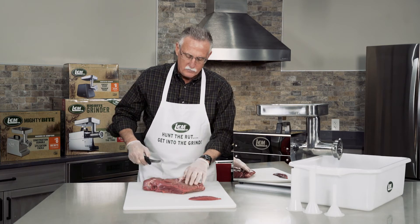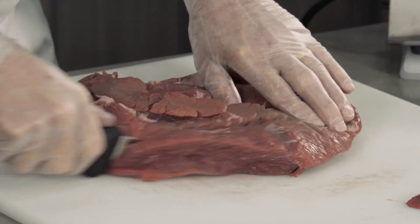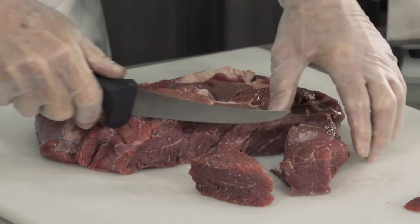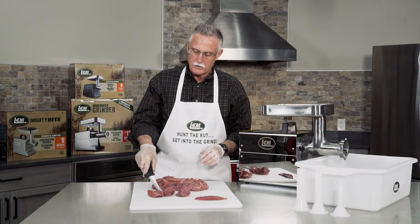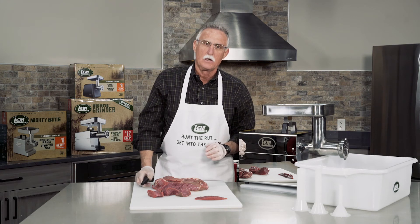After you've removed all of the fat, gristle, and sinew, you cut the meat up into cube-sized pieces that are approximately two inches square, like you see right here. You need to cut it up at the proper size so it will feed down the chute of the grinder.